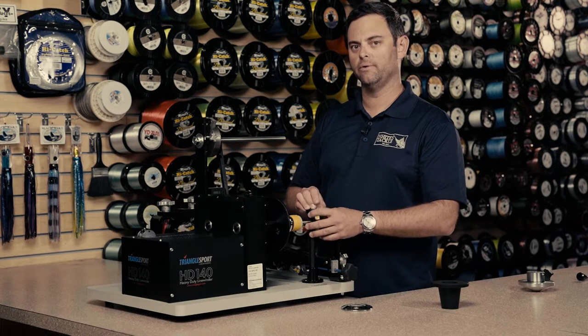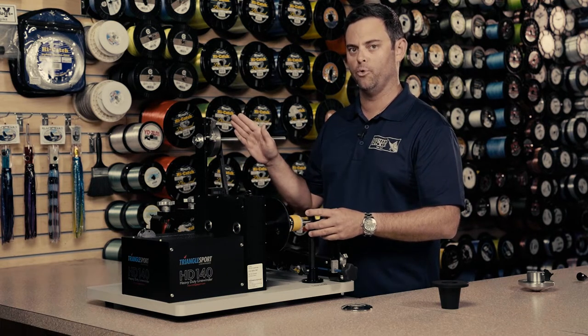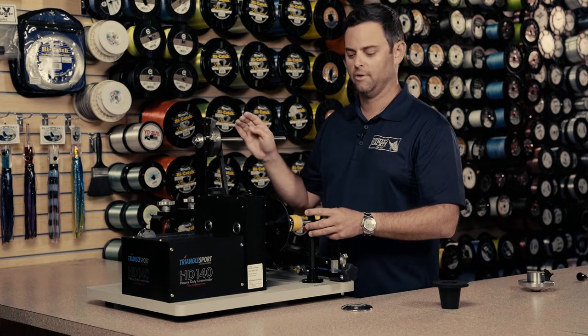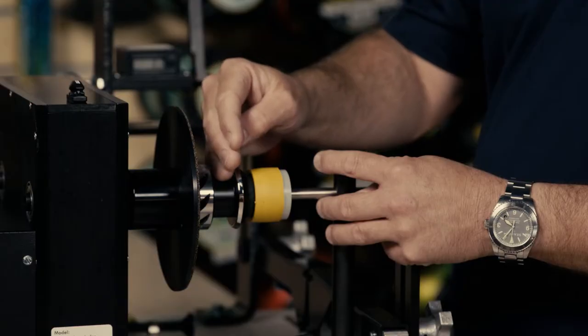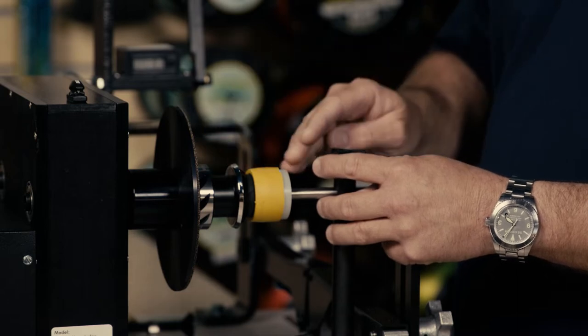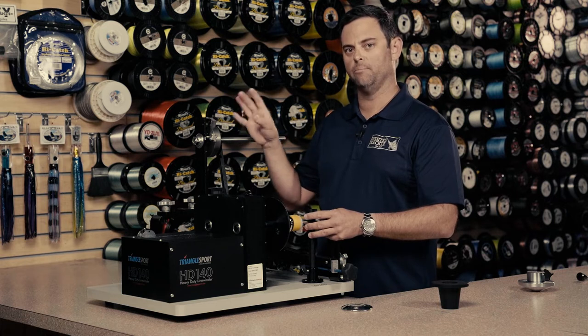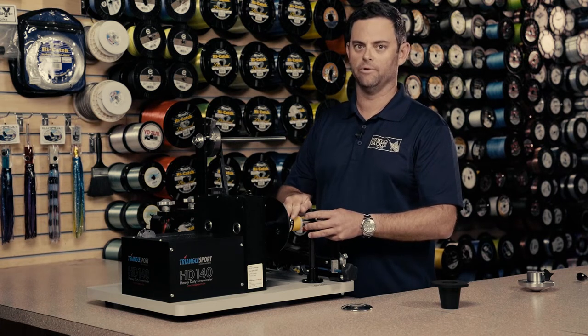It's important to note that when we spool this reel, we're going to want the line coming off of the bulk spool on the bulk spool holder onto the top of the spool of the spinning reel in a counterclockwise motion. That will prevent any twisting between the line on the bulk spool and on the spinning reel spool.